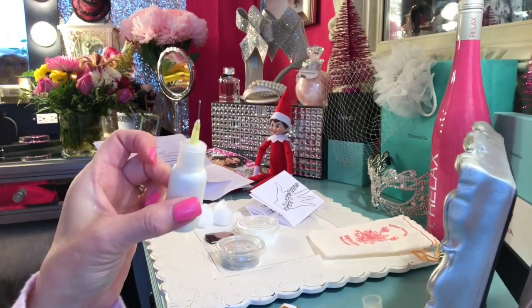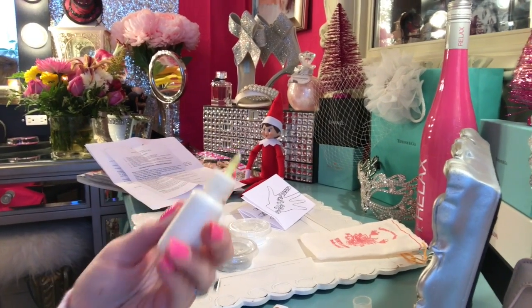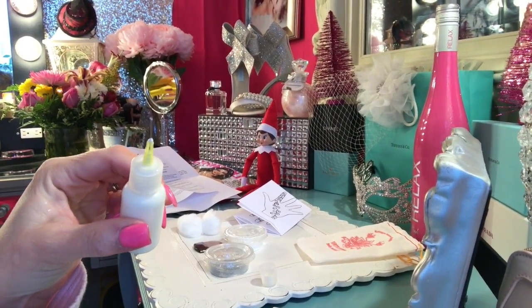This is the bottle it comes in. It's good for six months as long as you keep it stored in a cool dry place. You put the original cap back on it — this is the cap with a little needle that you use to apply the henna.